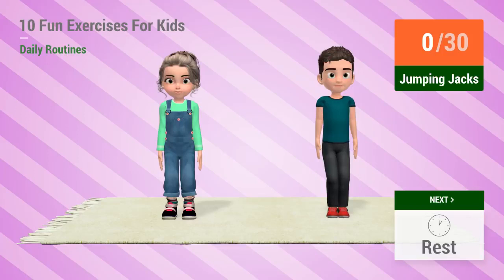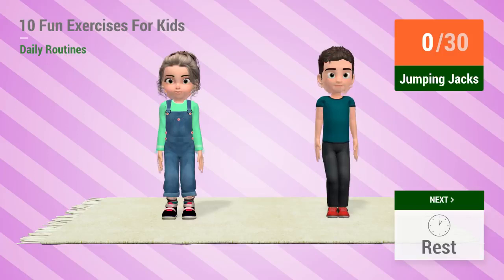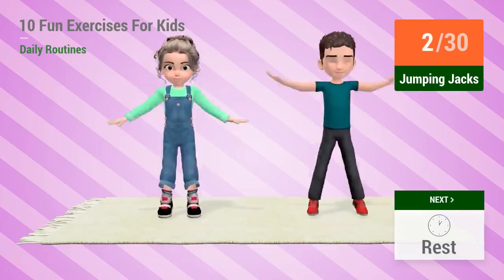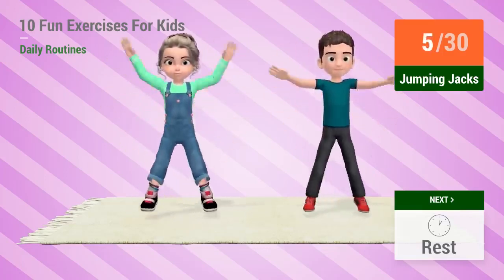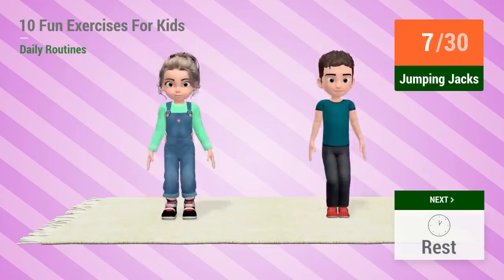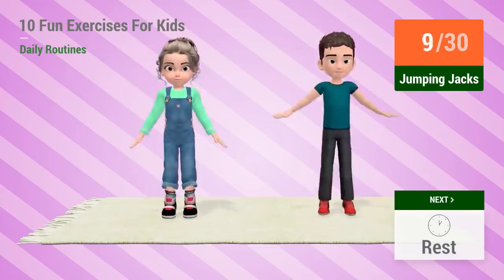4, 3, 2, 1, go! 1, 2, 3, 4, 5, 6, 7, 8, 9,